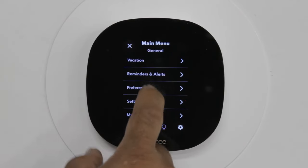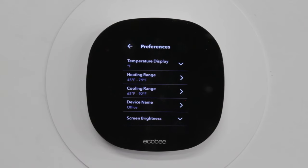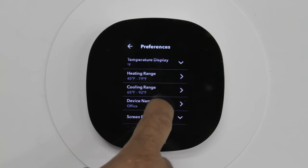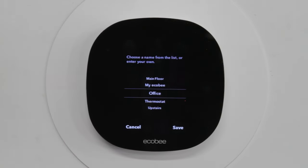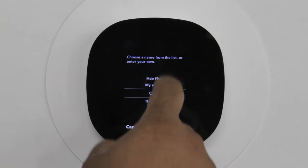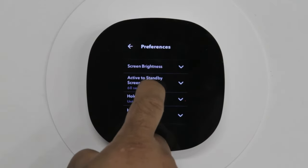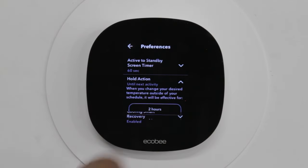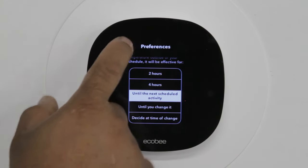Other features are in preferences, which is going to be used quite a bit by the customer. This gives you a breakdown of your heating ranges, cooling range, and your thermostat locations — whether in your bedroom or hallway — and you can always modify it to whatever room it's in. You can also change your hold activity instead of running your schedule, switching between two hours, four hours, until your next scheduled activity, or until you change it — which is what I recommend.